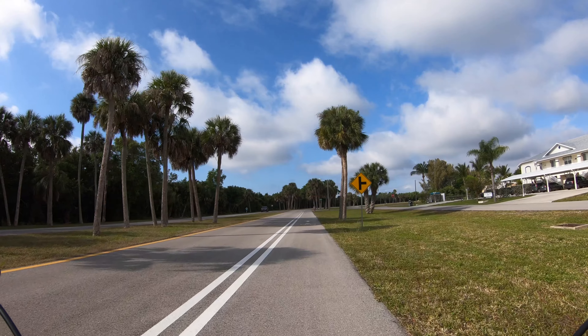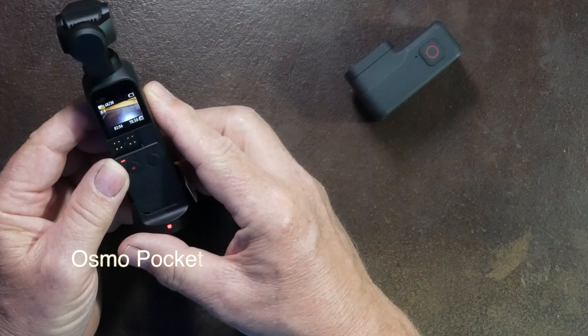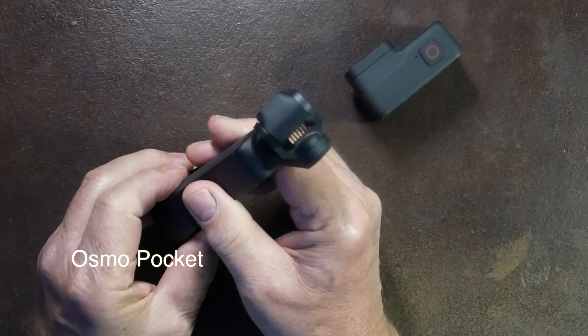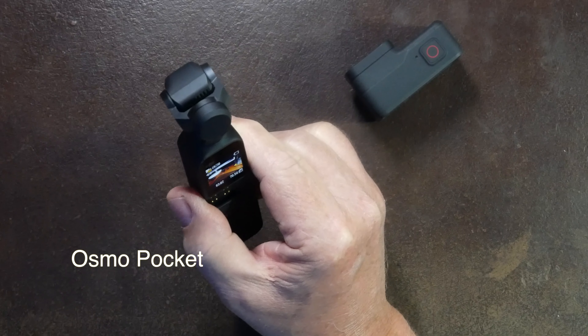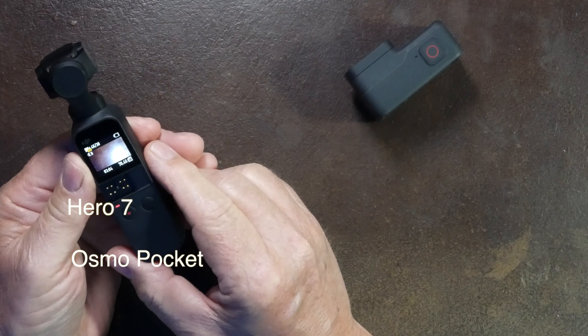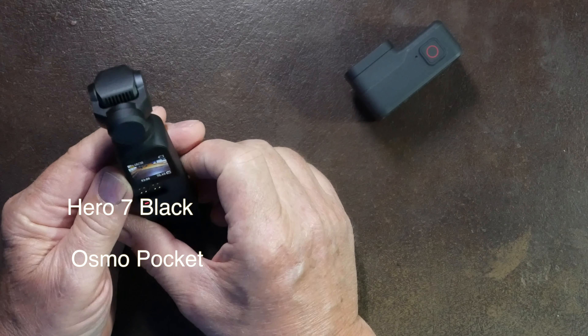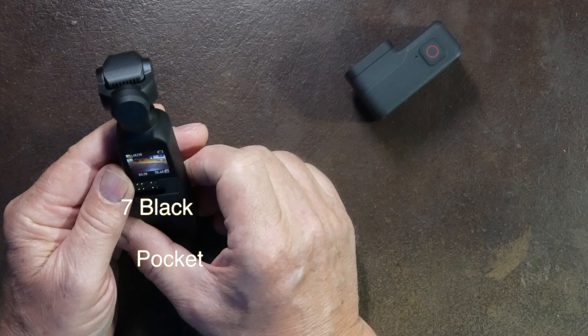The Osmo Pocket is a killer little camera, but now you could have two — the Osmo Pocket and the GoPro Hero 7 Black — both for the price of that one Sony. A one-inch sensor in good lighting doesn't make that much difference; it's basically when you've got a lot of low light. So you've got some options there: two cameras or one camera.